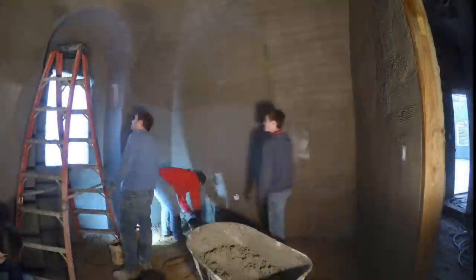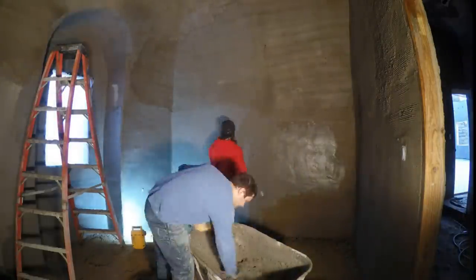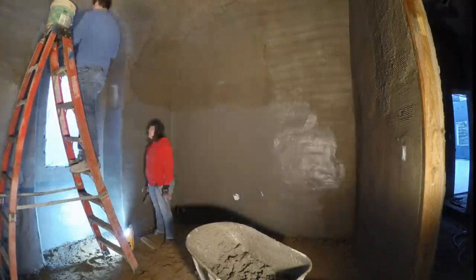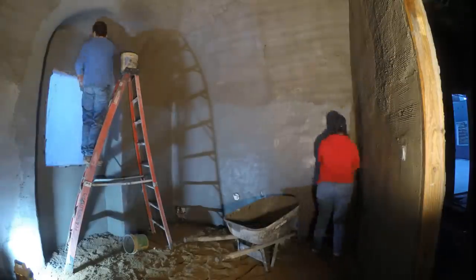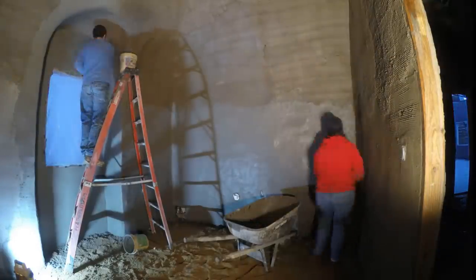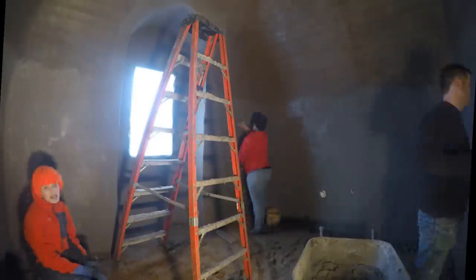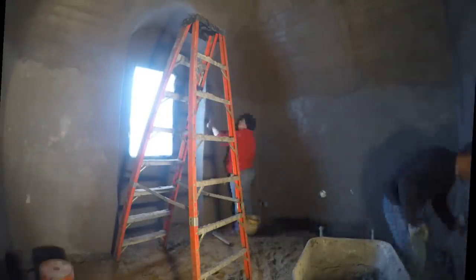Back to stuccoing and discussing how we can finish it. Sherry wanted to try floating it right away before the walls got hard and difficult, but I'd already had bad luck with that. Sherry thought maybe the problem was me. So just a short time after putting up the stucco, Sherry got the float and a bucket of water and tried smoothing it down. She had to be very gentle to avoid rubbing it off.